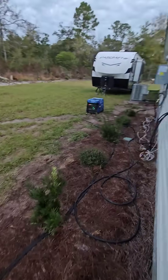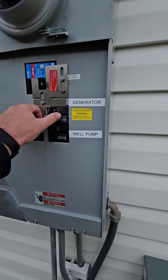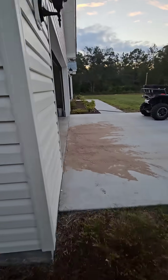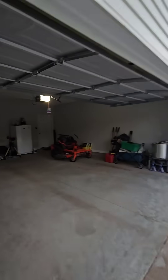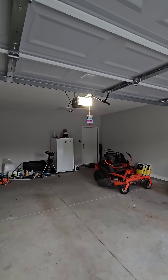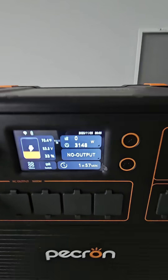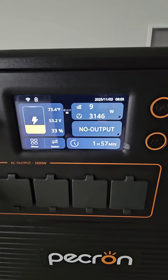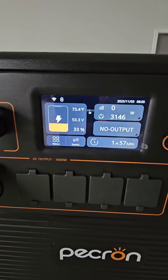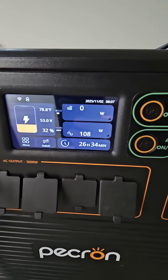Now we come back over here and turn power back on. Now you can see we have power. We're back — got 3146 watts coming in. There's the state of charge on the screen right there: 33%, 53.3 volts. Over here we're sitting at 32% state of charge, 53 volts.